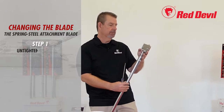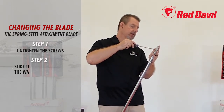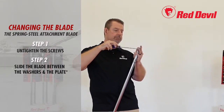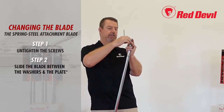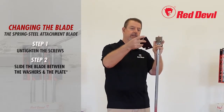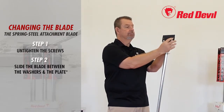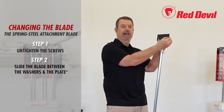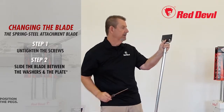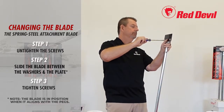To change a blade, take your SlamScraper — there are screws and a washer on the back. Untighten these to create enough room to slide the blade behind the washer. Take your blade, slide it up against the plate, and make sure the pegs on the back of the plate are seated in the slots so it's snug against the rigid blade, then tighten it down.